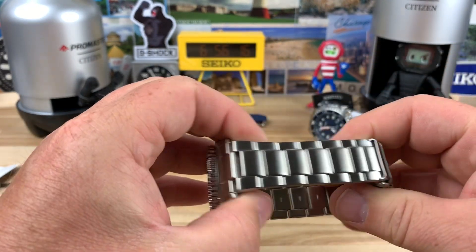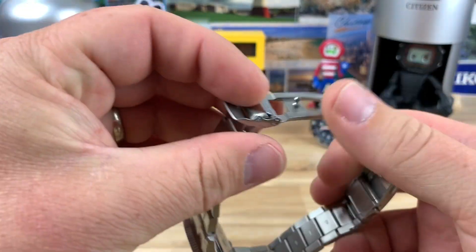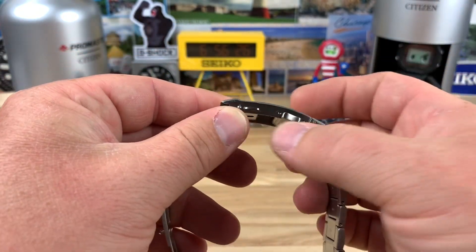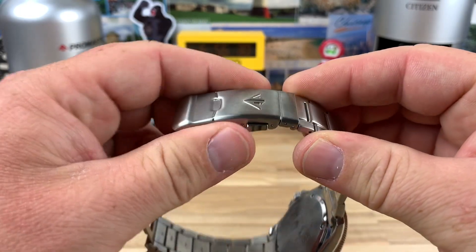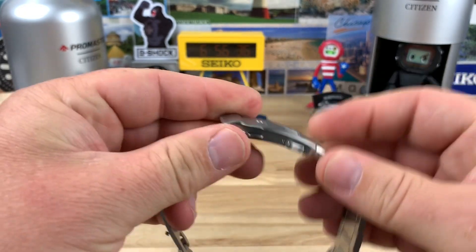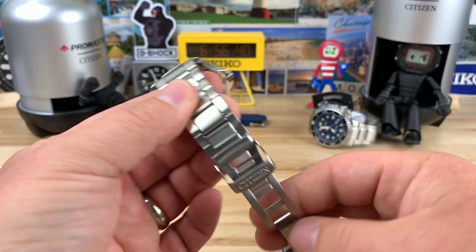The bracelets are really good. We'll do the size in a minute, but it has a really nice milled clasp, and then this part here is stamped. There's no micro-adjust — it's the spring-bar kind. This actually has the pretty nice bracelet that Citizen does that adjusts out like that. Both watches in the back with the bracelet have that same clasp.